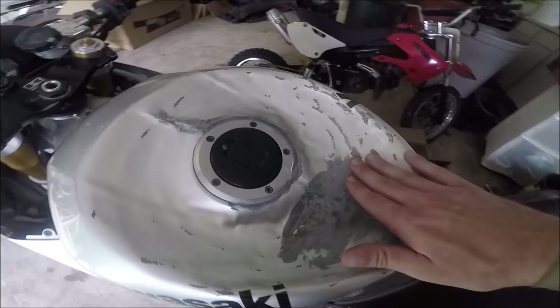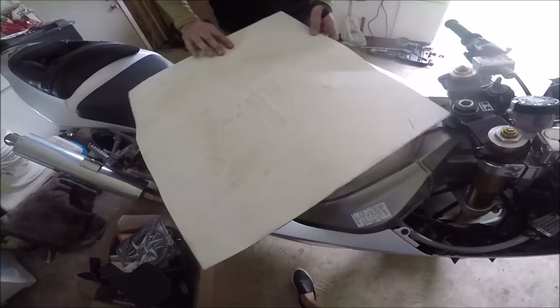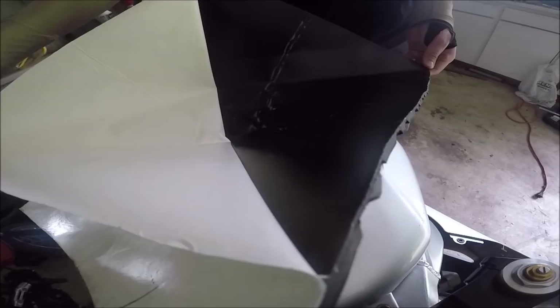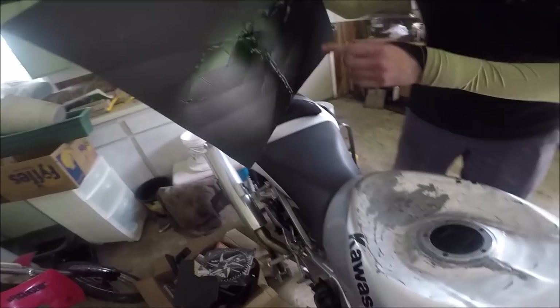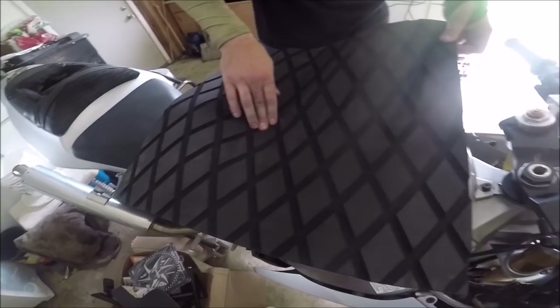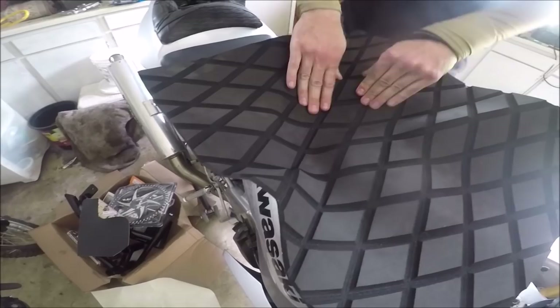Alright, so we've got the traction pad here. It comes with adhesive on the back — just remove it. It's really sticky so try not to let it touch anything or press it down too hard unless you want it to stick — be delicate. We already pushed and bent it down to conform to the tank shape. You always want to start from the inside first — get the center seated down first, right in here, because this is the part that's going to have the most traction. This is what's holding in your rear end, so make sure it's all pressed in here nice and firm, then work your way out.